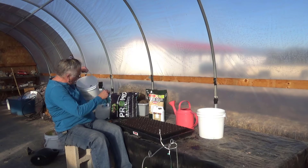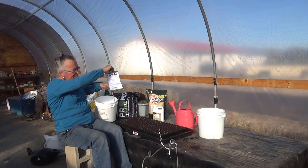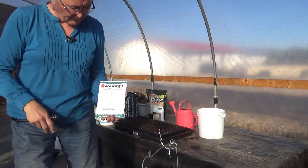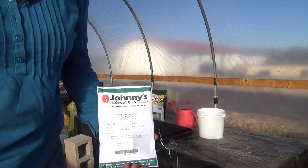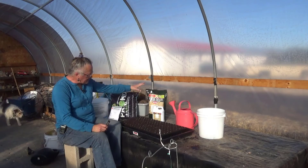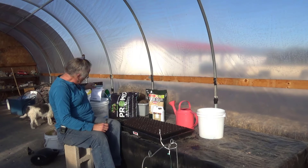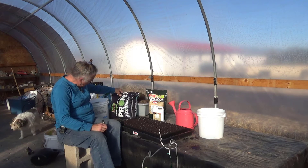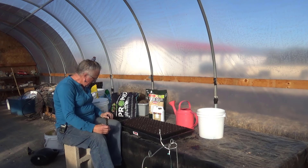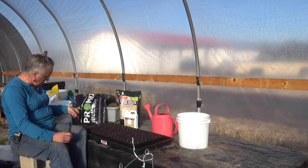My seeds of choice today are from Johnny's Selected Seeds — it is premium treated shelling peas. We had very good luck with these last year. I've got the seed starting mix in here; we're using ProMix, which is a premium organic starting mix.